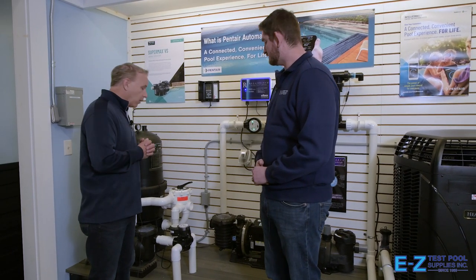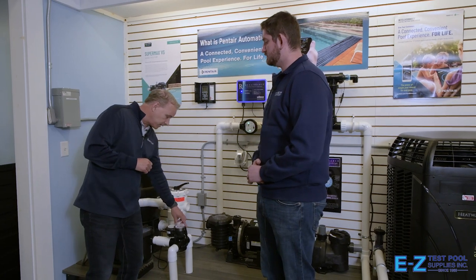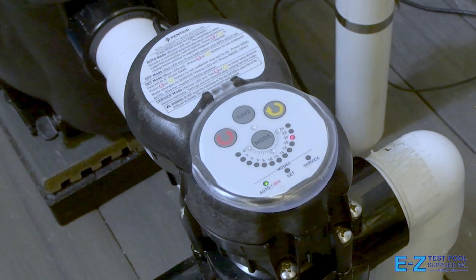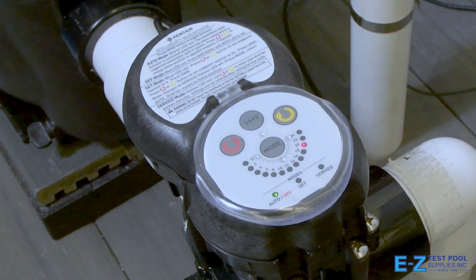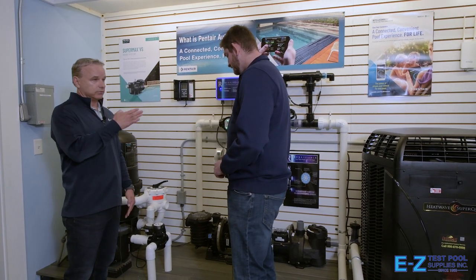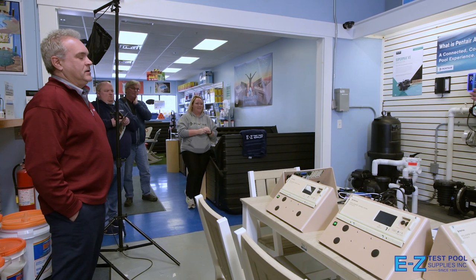One of the great things about valve actuators is the ability to divert not all the water but some of it. Say you want 25 percent of the water to go to a waterfall or water feature. You lift up the lid, put it into programming mode, and hold the button down until the actuator diverts as much water as you need for that feature. Then you hit save and you're all done — so easy.